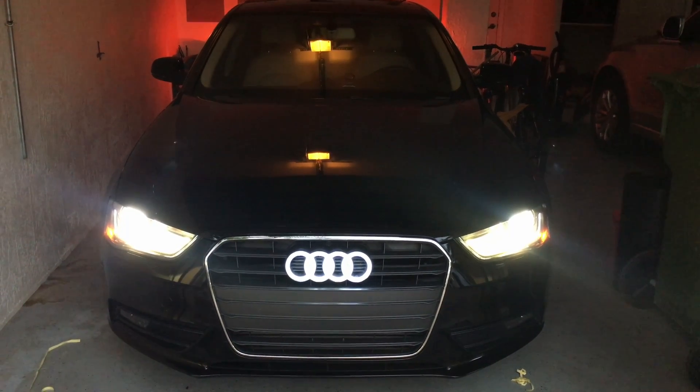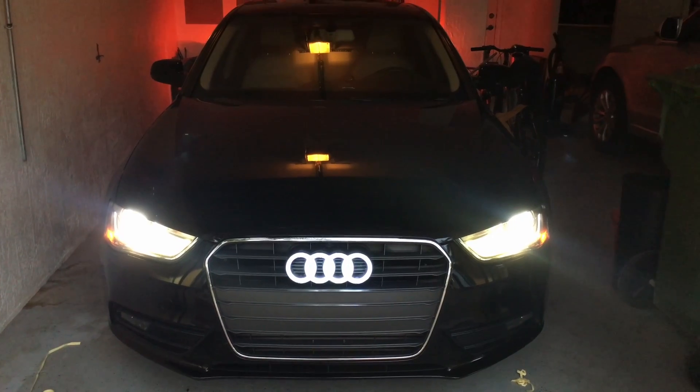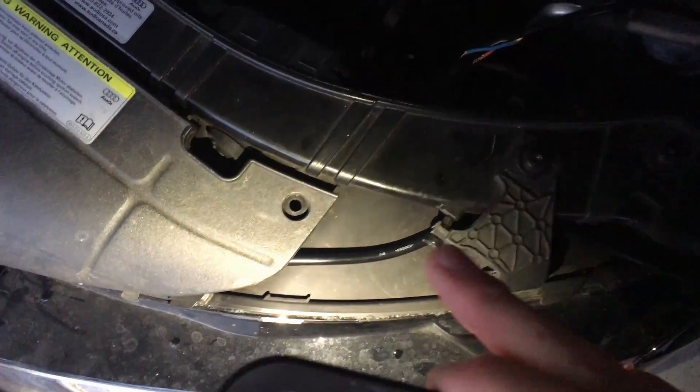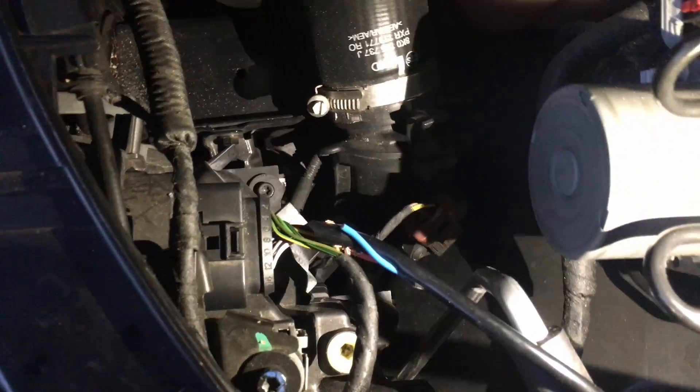It looks a lot wider than last time because it's connected to the car and not a 9-volt battery. I connected it to the left headlight. I'm going to open the hood — as you can see it turned off. Let's get some light in here. As you can tell from last time, the wire is running; I managed to curve the wire into the headlight.